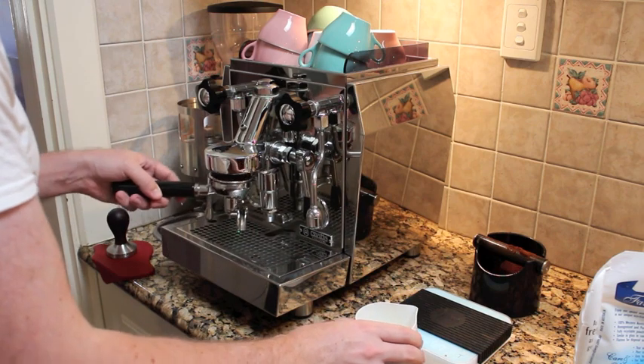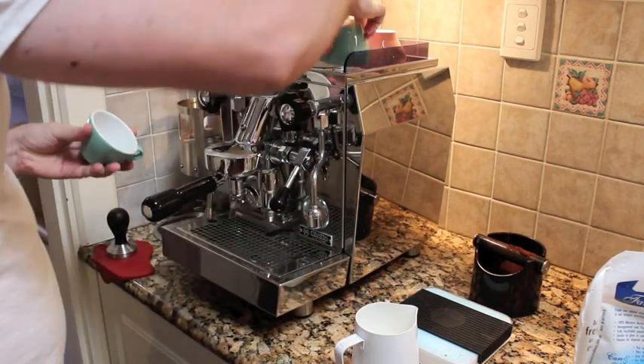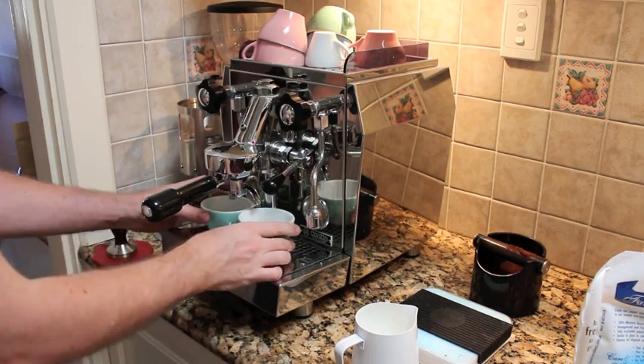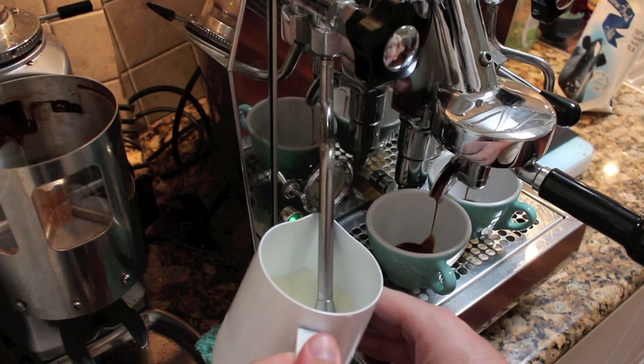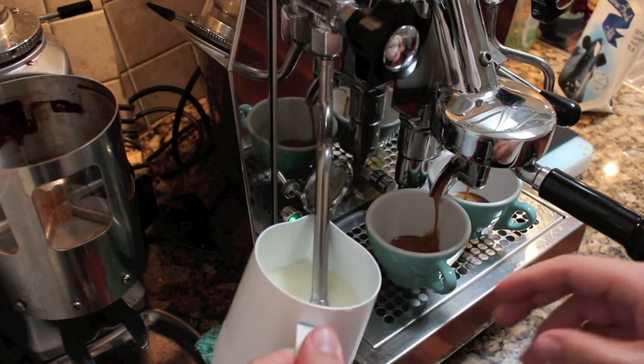You can see me here just getting ready to extract this shot. One thing to note — I've got a bigger milk jug here. When you go about texturing this on a small machine, a home machine, it's going to take a little bit longer. Just remember that you need enough air in your milk for two coffees, so don't just stretch for one flat white — you want to double the amount of air you add.